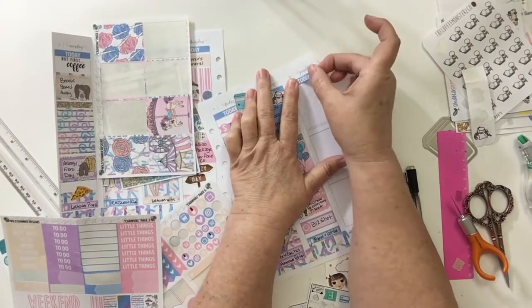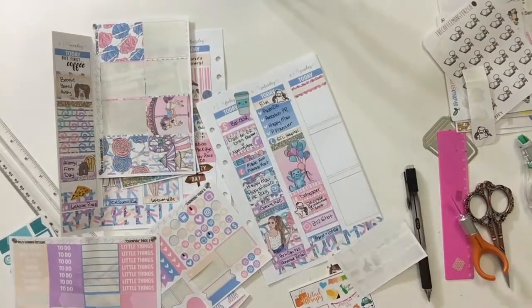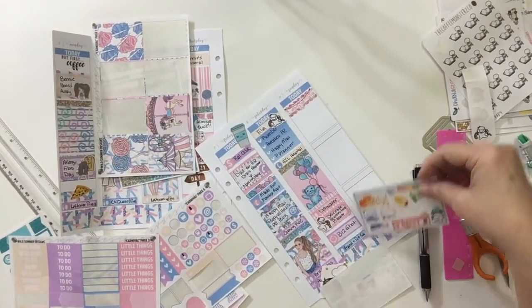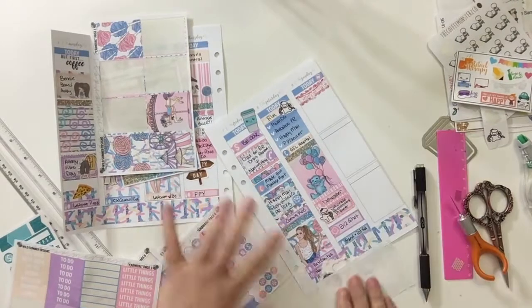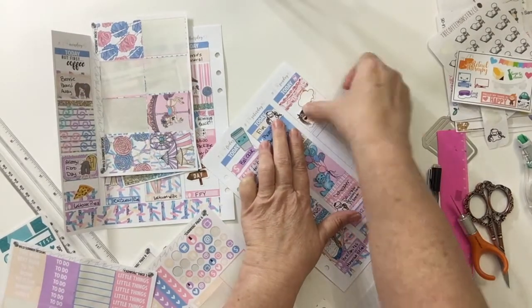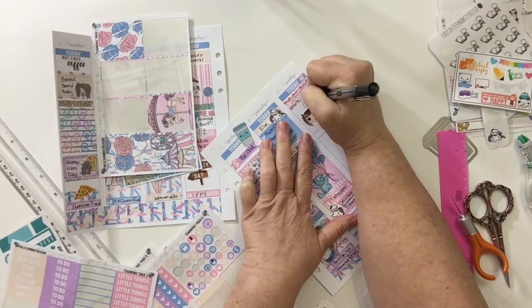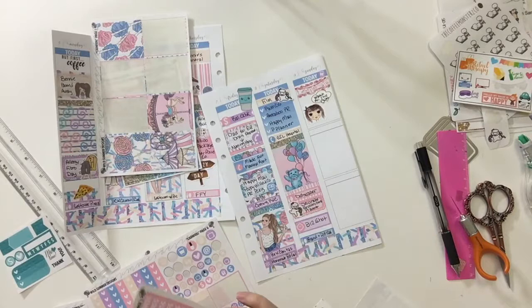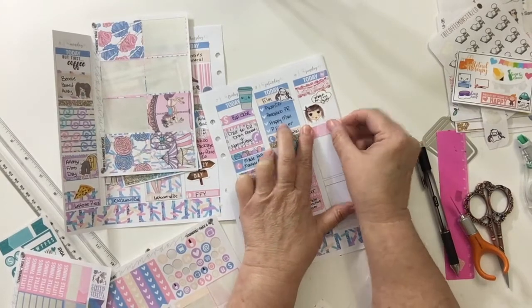Then we go on to Sunday. I put one of the 'Today' headers on there, and then I used one of the Exo Mama Plans glitter decorative boxes and her little laundry sticker, because that day I got caught up on our laundry. I thought it would be nice to put a little coffee icon up there too. Then I found from Watercolor Blooms one of the little girls with a little cloud above her, and I put on there 'watch all the Plan With Me's' — because Sundays is my day to YouTube binge all the Plan With Me design group planner videos. I try to watch at least a couple of new people from the design group each week.